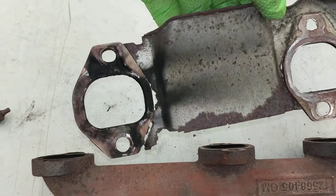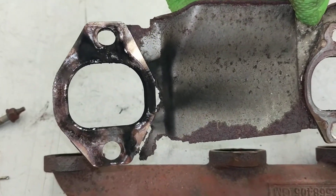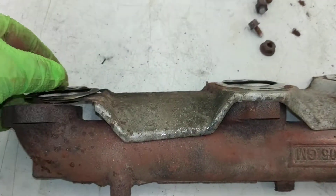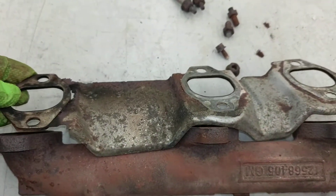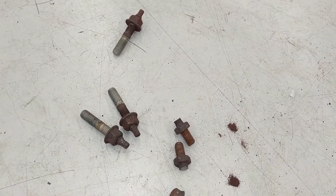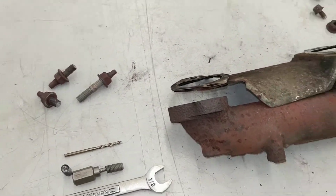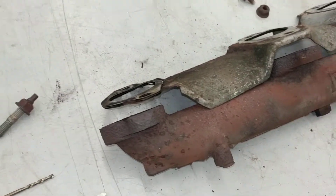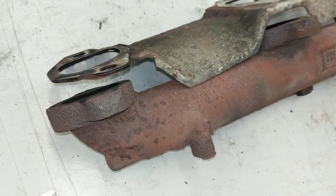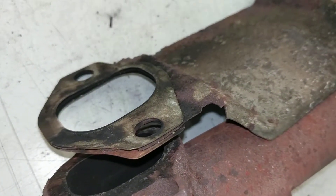You can see all the exhaust carbon that was blowing out past the gasket and how rotted it got. But it actually was not the gasket that failed — it was the exhaust manifold mounting studs that broke off. Because they broke, you had a little bit of excessive gap at this end of the exhaust manifold when it would heat up, and that's what caused the gasket to fail.